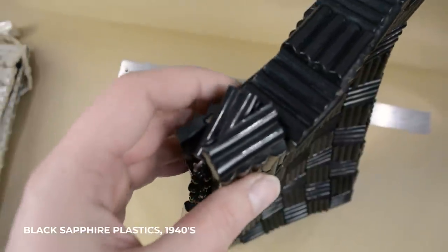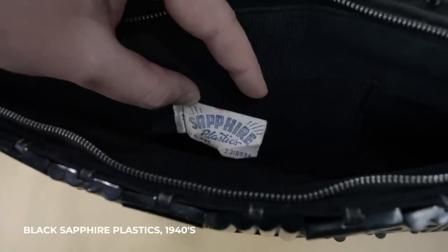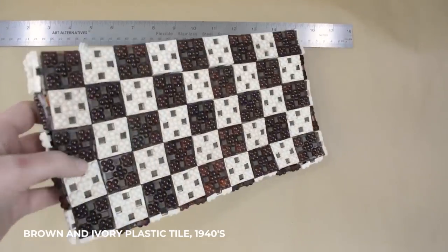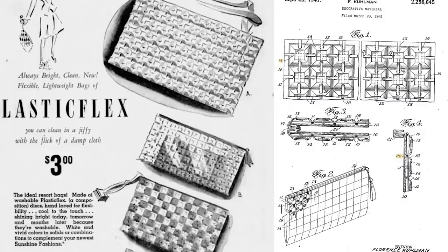Tortoiseshell colorways are a little on the more common side, but the possibilities are endless. I've always lamented that no one was printing these tiles anymore, because with 3D printing technology, the ability to scan things in, reconstruct them in the computer, design new tile designs, and then print them or make molds and pour them out of resin — there just seemed to be a lot of possibilities for reconstructing these handbags that no one seemed to be trying. If they have, do let me know in the comments below.